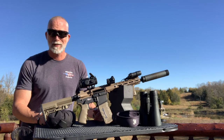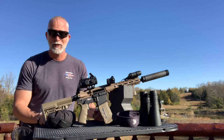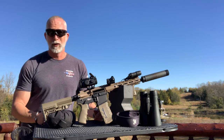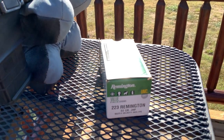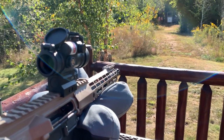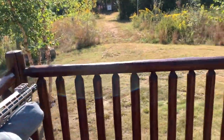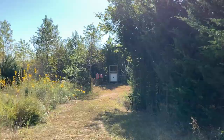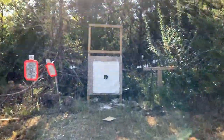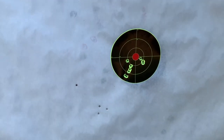The first optic I was testing was an AT3 Tactical LEOS with a green laser. Check this out. Getting some pretty good groups. Zeroing this in — I'm really happy with what we're getting. Let's just take a look. That's really nice.